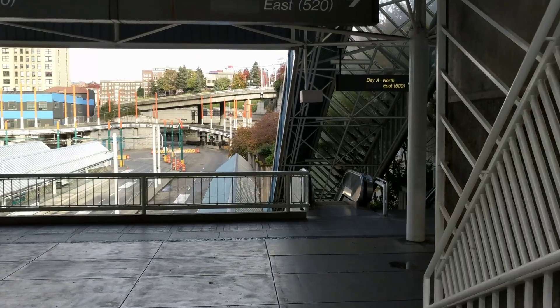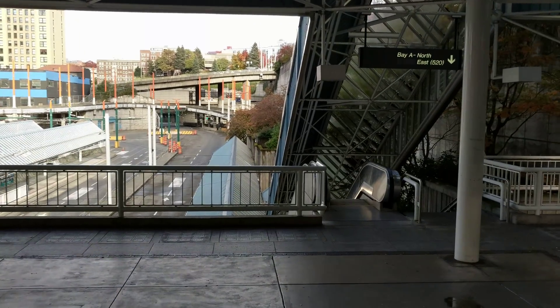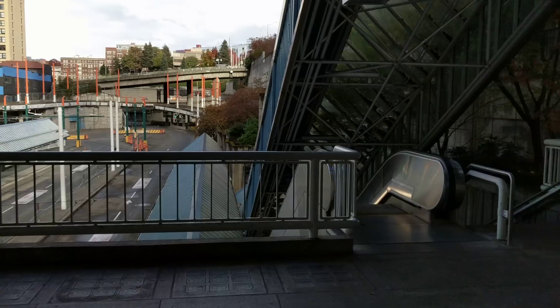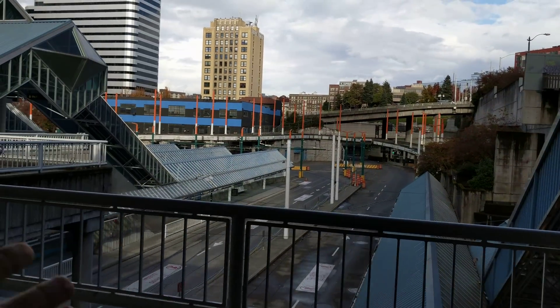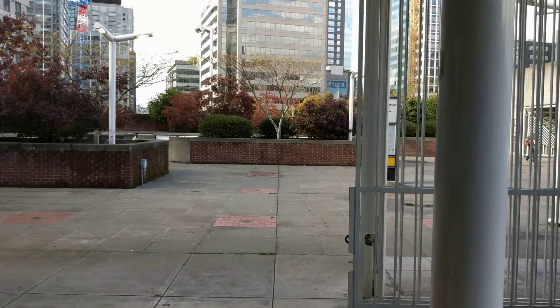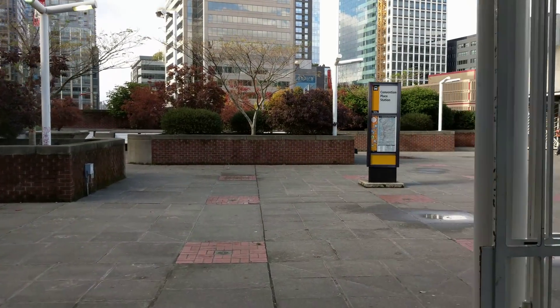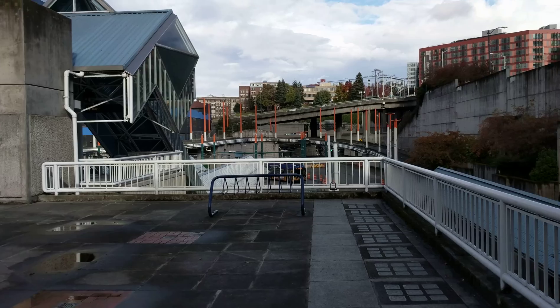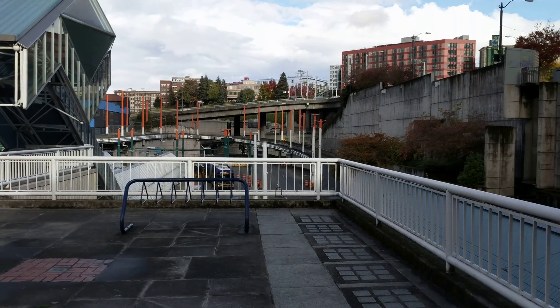I have this Pixel XL set up in 4K video with the image stabilization turned on and I'm just using it handheld. You can see I have my other hand here, so I'm just holding it one hand, walking around the convention place station in Seattle. And obviously from my point of view it looks like the camera is shaking a little bit.